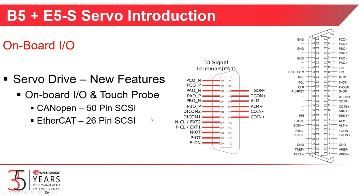Both servo drives have onboard I/O and touch probe capabilities. The CAN open drive will be shipped with a 50-pin SCSI connector. The EtherCAT drive has a 26-pin SCSI connector — this is the CN1 IO terminal on the drive. The older EtherCAT drives had a 20-pin SCSI connector, and the new drives will have 26 pins.